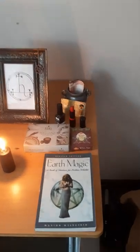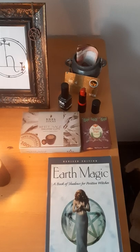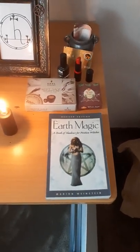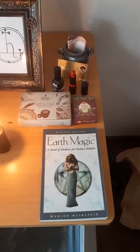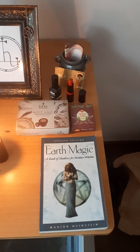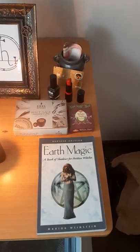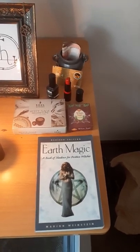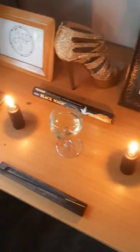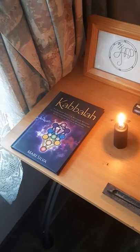I've got some sage over here and some books. A book called Earth Magic, because Namar is the ruler of the Sphere of Lilith and it represents the dark side of the Earth element. And then I've got, of course, a Kabbalah book to my left over here.